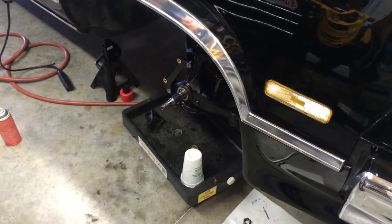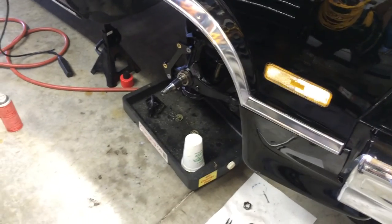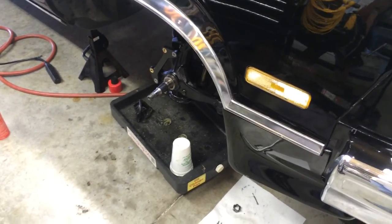So that's it — those are Wilwood brakes for the '85 El Camino, or G-body spindles. Alright, good luck!